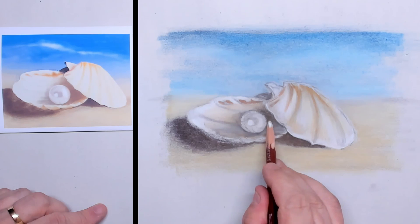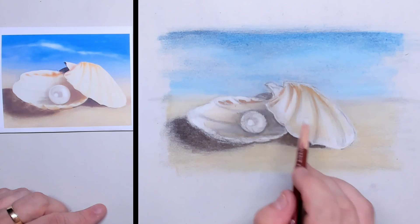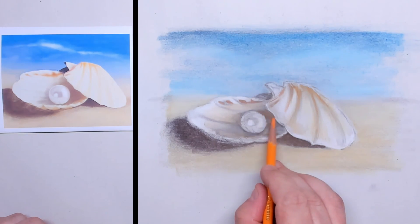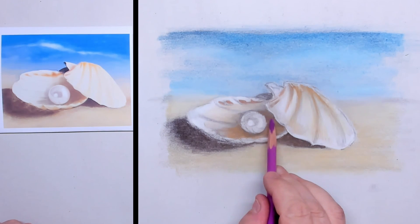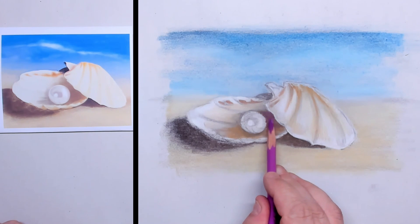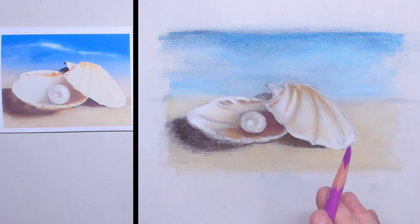For the shadow part, I also put in a little bit of white in the shadow underneath the right shell. Then I place over a layer of orange, and I even put in a layer of dark pink. In that way I'm creating a very full and warm shadow.